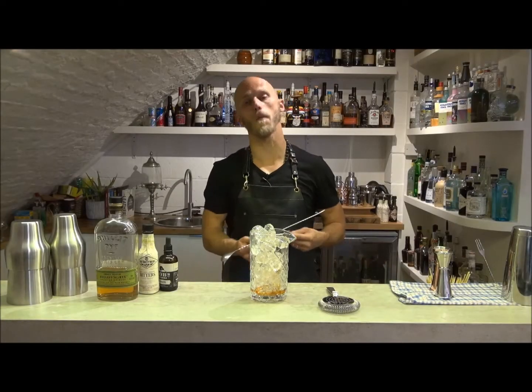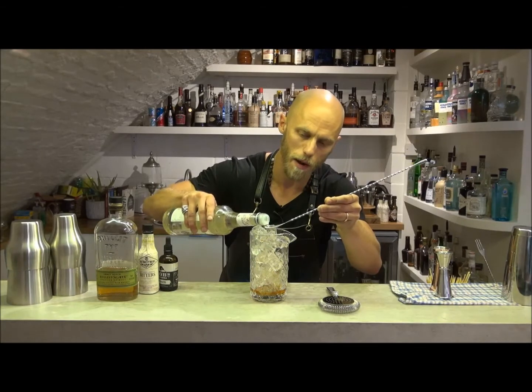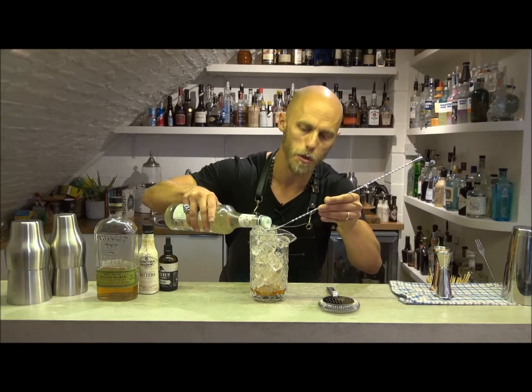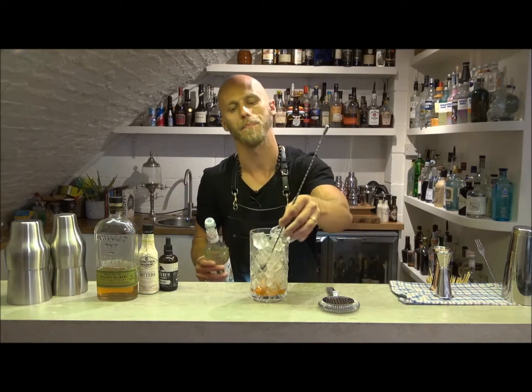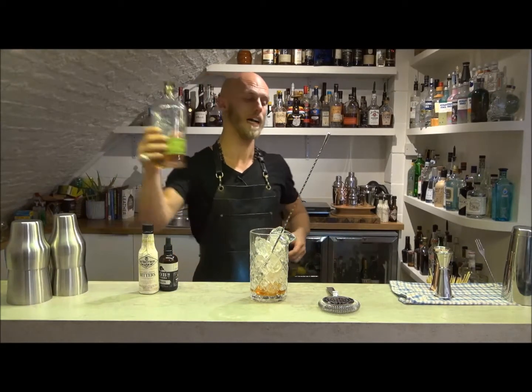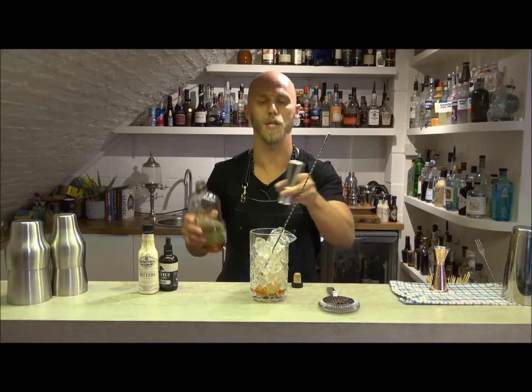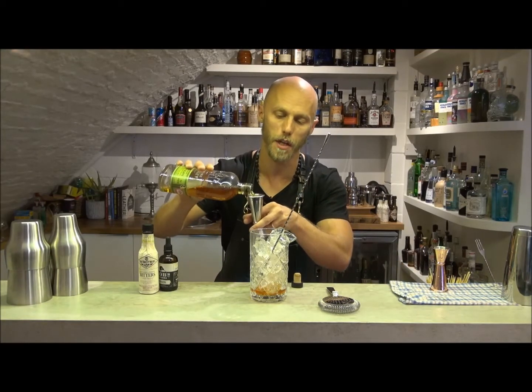I'm going to add 5ml of sugar syrup — the base of this spoon is about 2.5ml so it's going to be about two measures. Then I'm going to add some rye whiskey, using the new Genware style conical measure, and 50ml of that is going in.